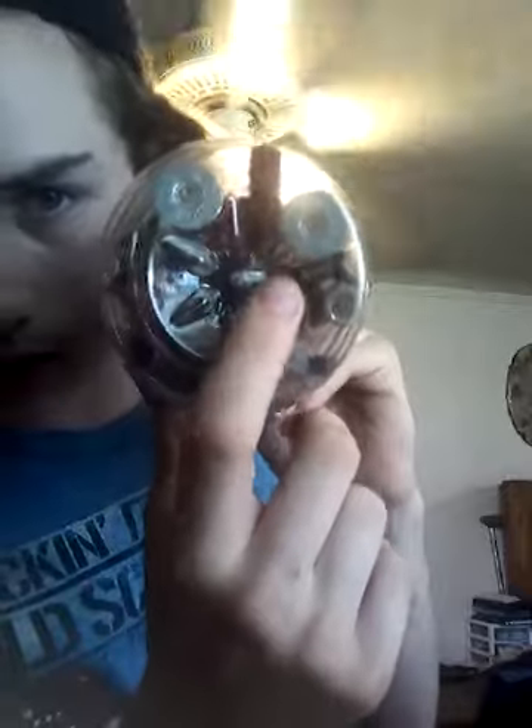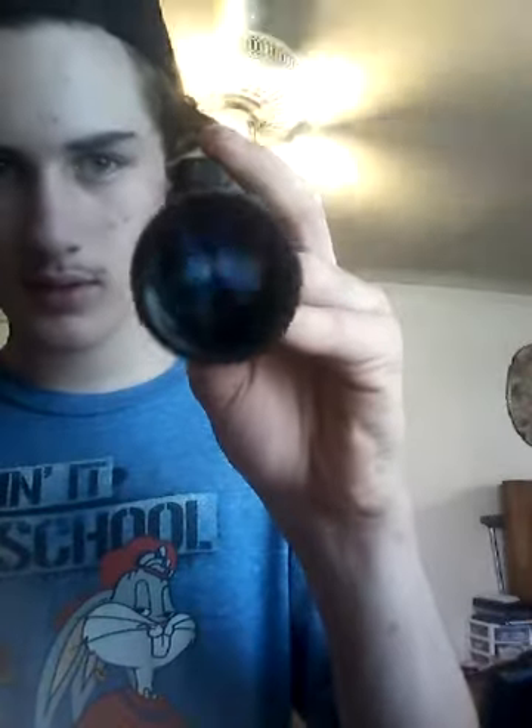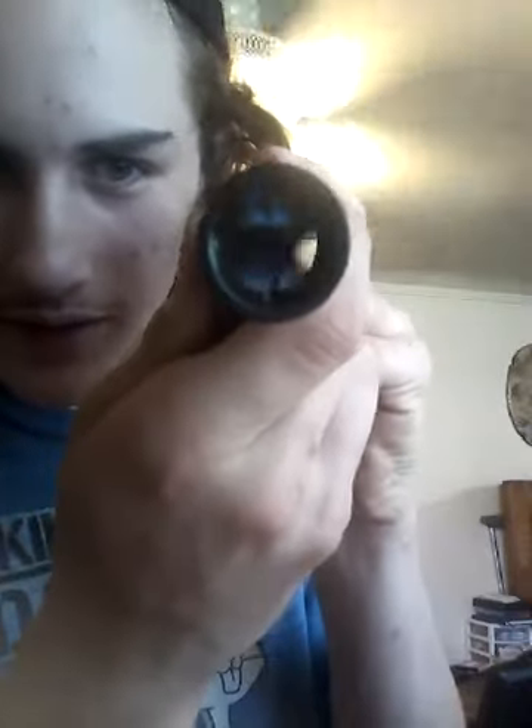I also got a 9mm in here somewhere — yeah, there it is right there. And I got a marble in there too. I am selling my BB gun — my rifle. And the scope is coming with it.